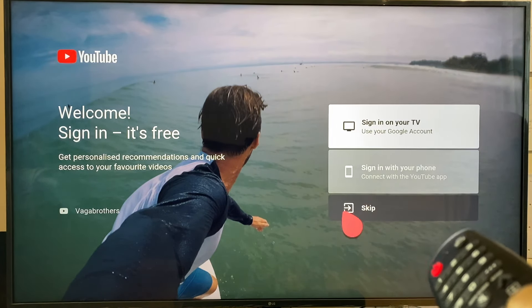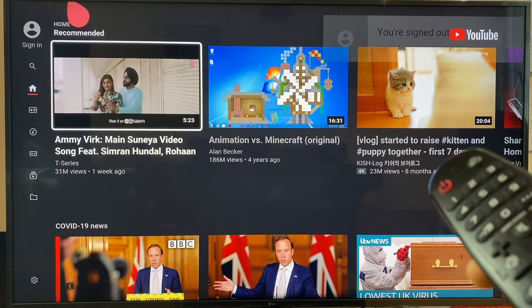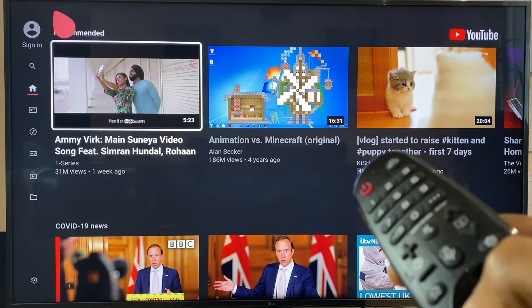You can sign in or you can skip. And we are now in YouTube. So I hope this has helped you to install YouTube on your LG Smart TV. Thank you for watching.